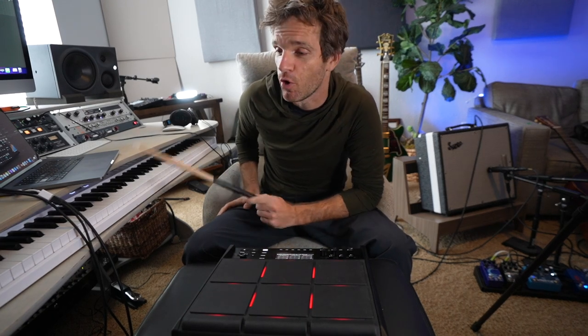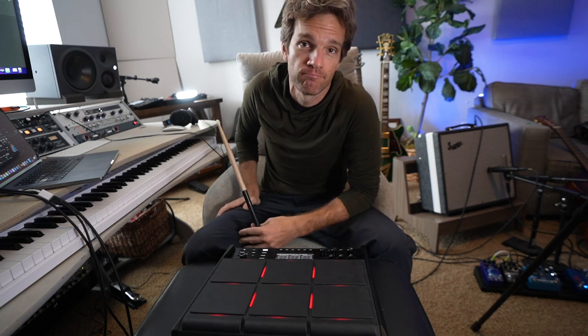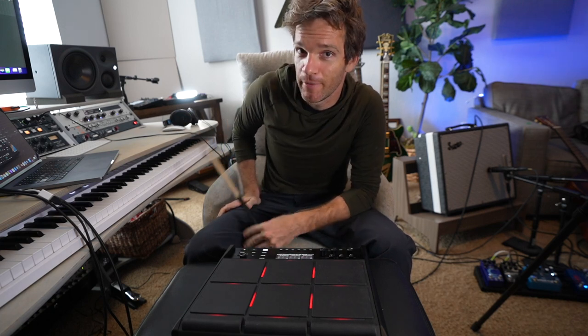So that is how I'm going to arrange a metal drum thing and then just get some heavy guitars — break out the seventh string.